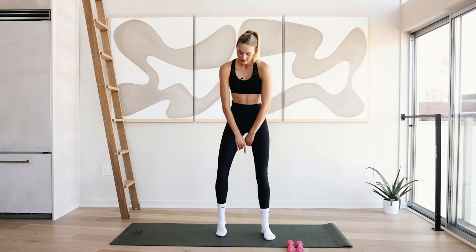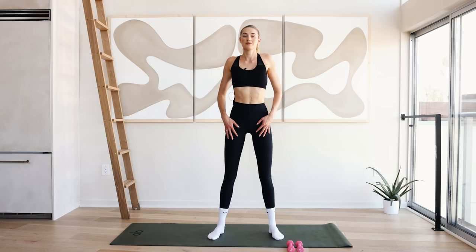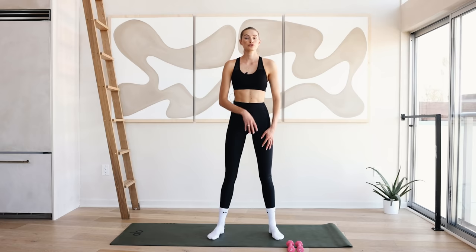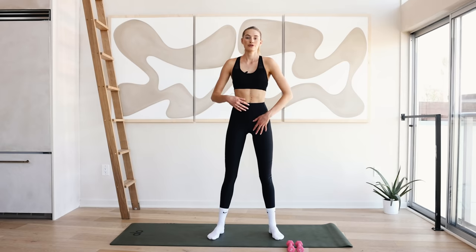We're going to start with a little stretch. Feet are hip-width apart and roll those shoulders in a big motion back. We all like to work behind laptops, staring at our phones, so you just want to loosen up and really open up that chest. And to the other side — round and forward. I want you to really focus on that breath throughout the whole workout. Really inhale through the nose and exhale through the mouth.